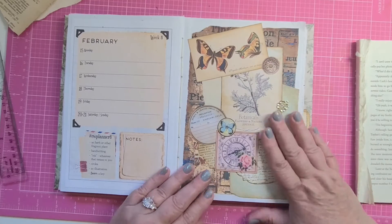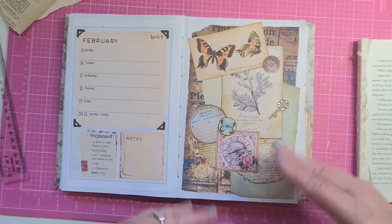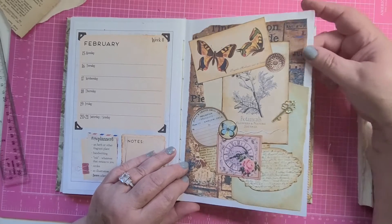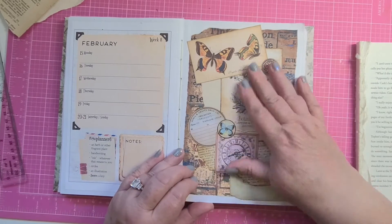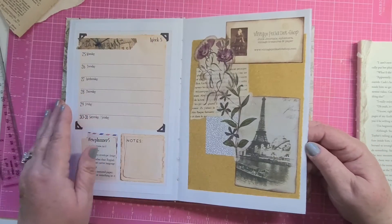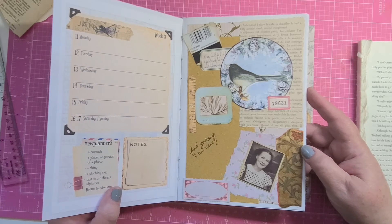Just getting out and doing some collaging — it doesn't have to be the Margaret Miller challenges, but just any kind of collaging actually starts the creative juices going, and then you start getting ideas. Then you think, now I can use this for a cover, or I can cut it up and use it for journaling cards or tags. I like doing collages and then cutting them up for journaling cards and tags.